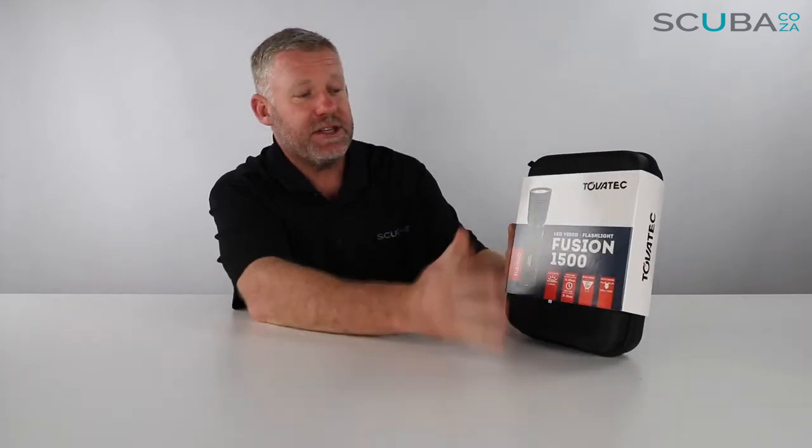Hey guys, you're with me Kevin, your scuba professional, and today I'm super excited because we get to review the Tobitech Fusion 1500 torch that we've got available on our site. It's a really, really bright torch and it's just super cool to dive with.